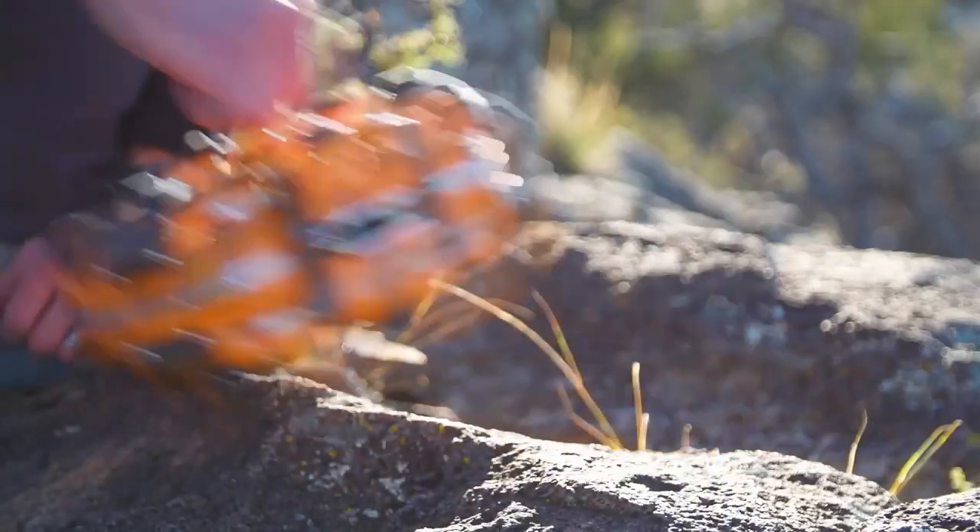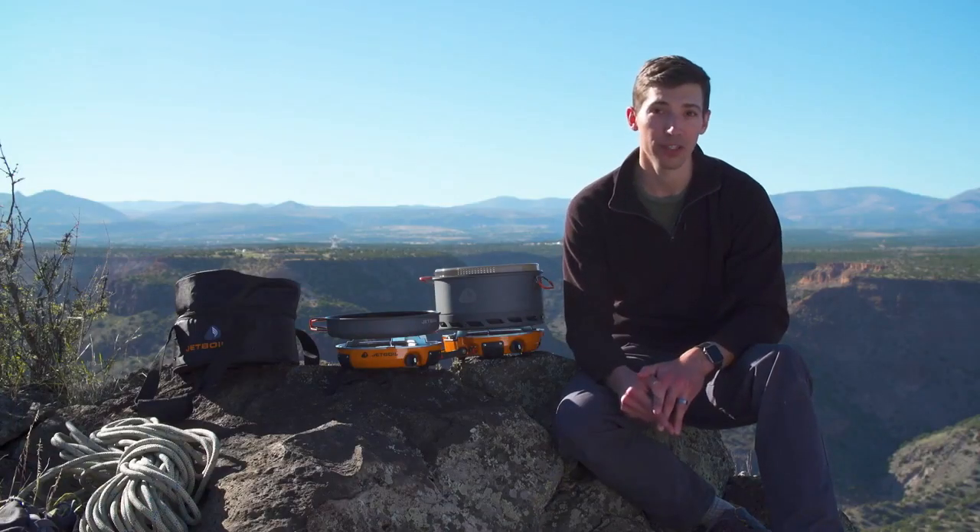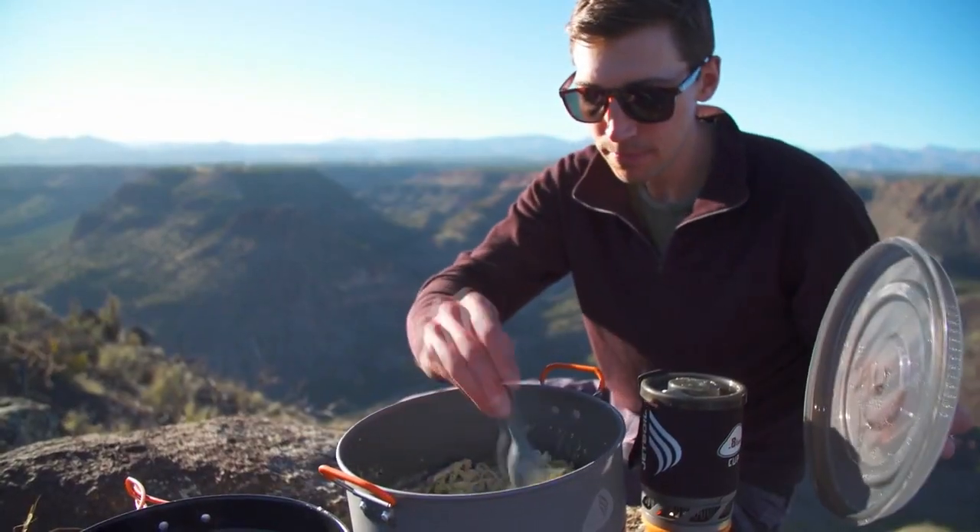With the Genesis base camp system, you're really getting the ultimate camp kitchen in a bag. Thanks to JetLink, you can expand that kitchen depending on how many people you've got in your group. Everything nests together neatly and is super portable, but more importantly you're getting an incredibly powerful and versatile cook system that's perfect for fueling your group before a big adventure.